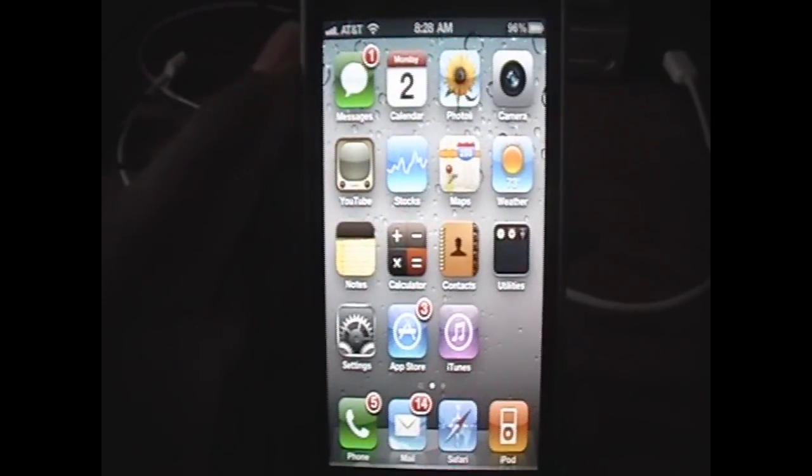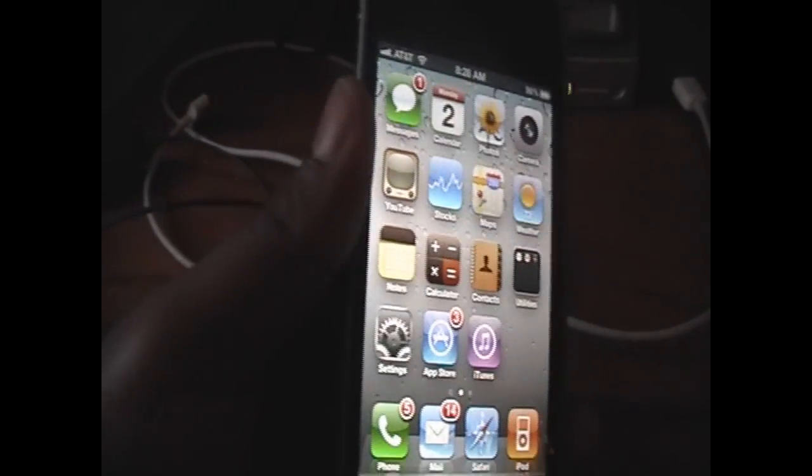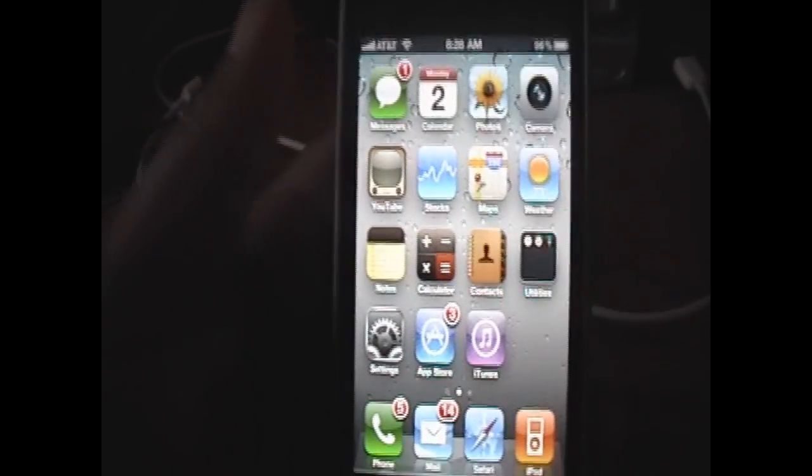Hey YouTube, what's up? It's iPodTouch4Life165 here, and in this video I'm going to show you how you can jailbreak the iPhone 4 on the newest 4.0 firmware.